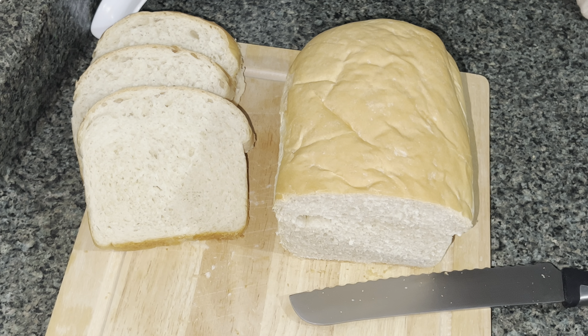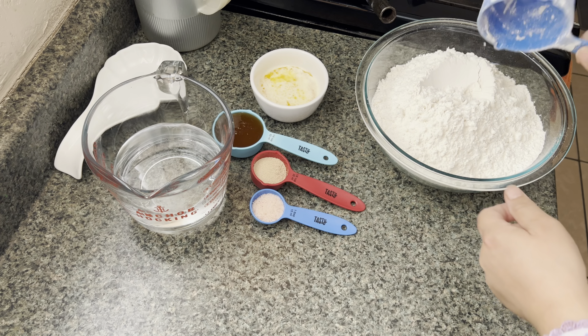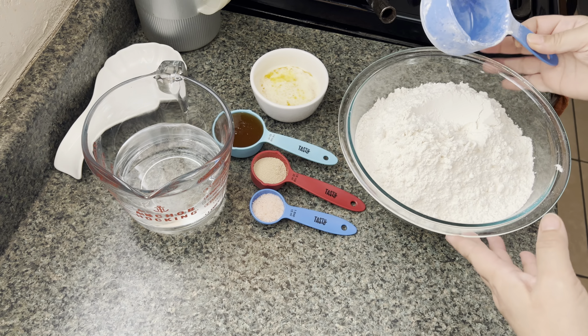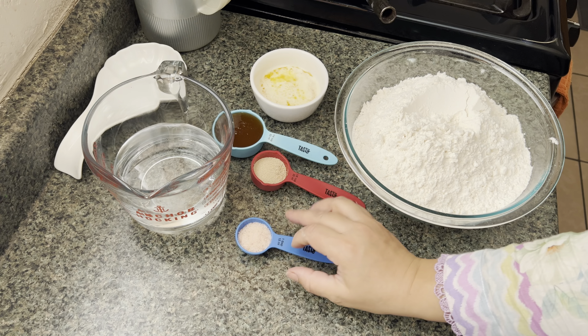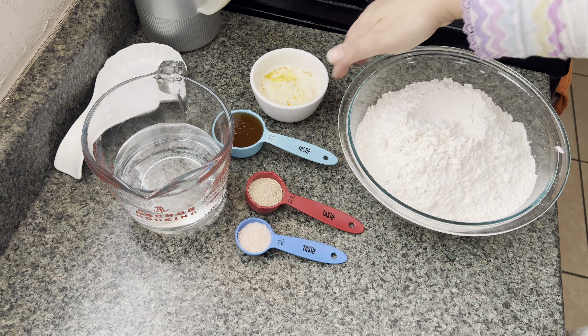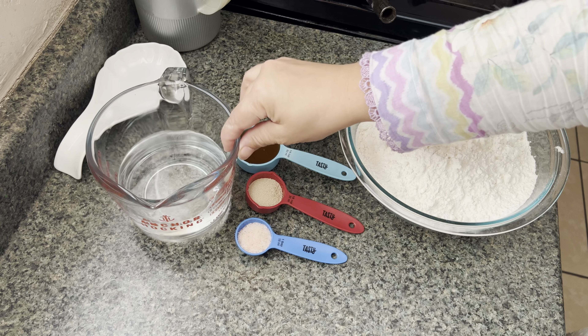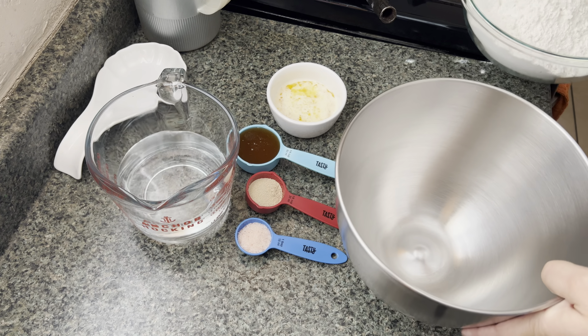I have here six cups of all-purpose flour — you can also use bread flour, but all-purpose flour works just fine. I have two teaspoons of salt, one tablespoon of yeast, one fourth of a cup of honey, half a stick of butter, and two cups of warm water.